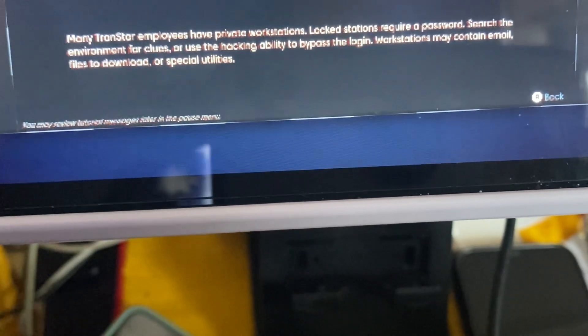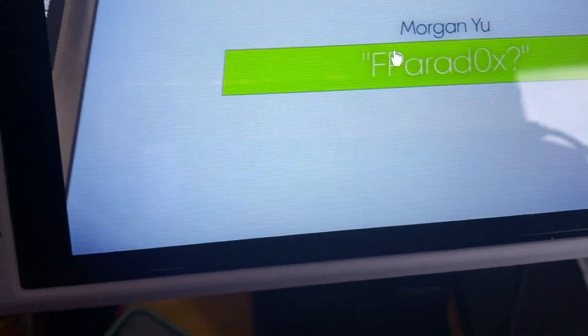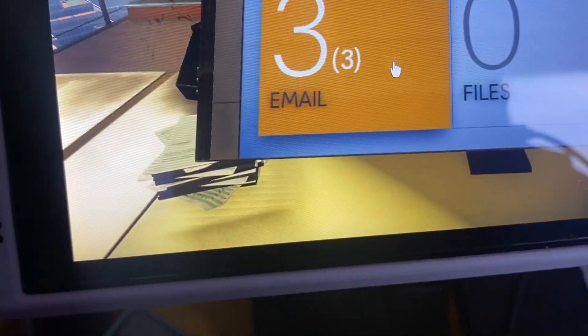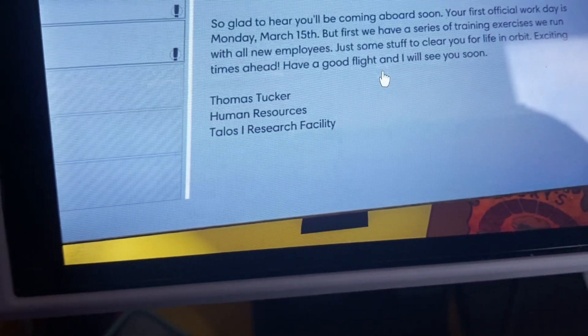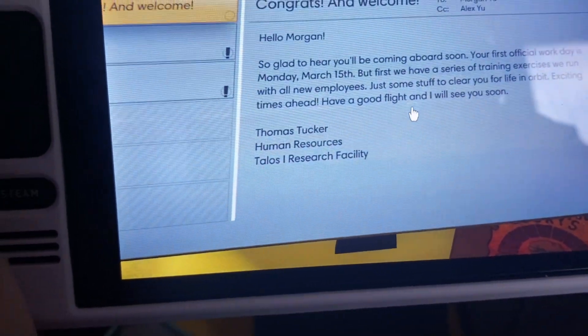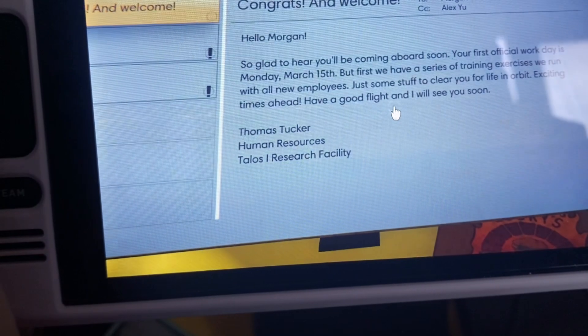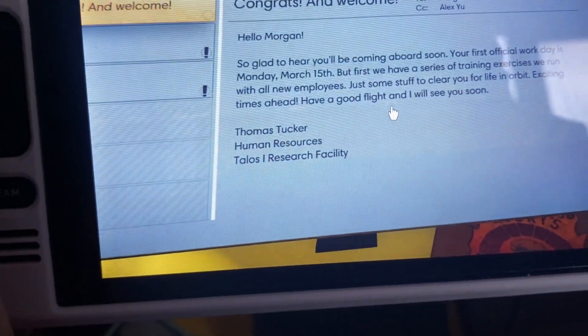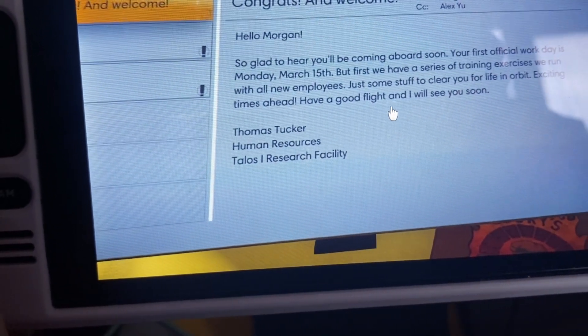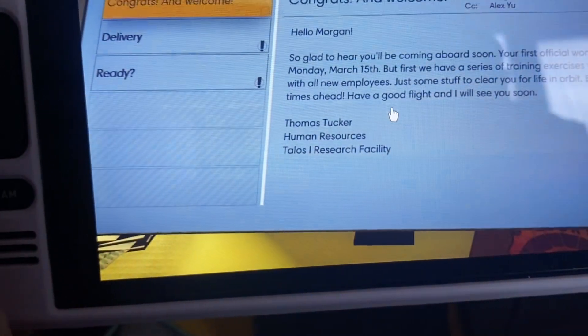So I can hack it instead of needing a password. I hacked it — I didn't need the password after all. It says: 'Hello Morgan, so glad to hear you'll be coming aboard soon. Your first official workday is Monday March 15th, but first we have training exercises — just some stuff to clear you for life in orbit. Exciting times ahead — have a good flight. Human Resources.'